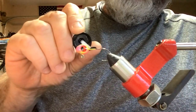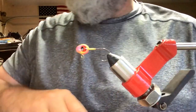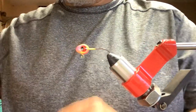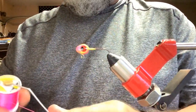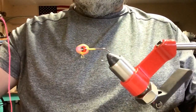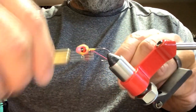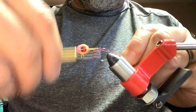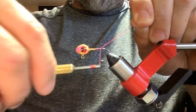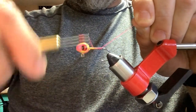We're gonna put our hard as hole bill's head cement down first. We're going to be using a pink thread — 140 ultra thread, small diameter — it should tie you down pretty good. Give it a good heavy thread base all the way back to the shank, to the tip of the hook, then bring it all the way back up to the head.